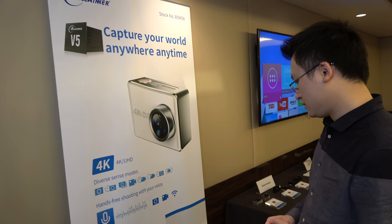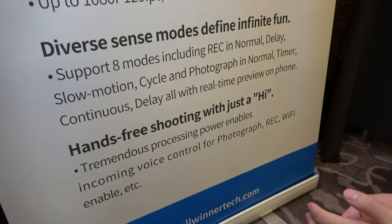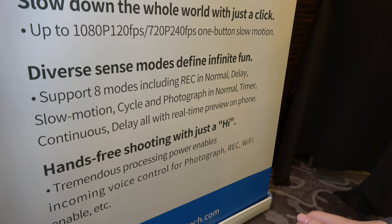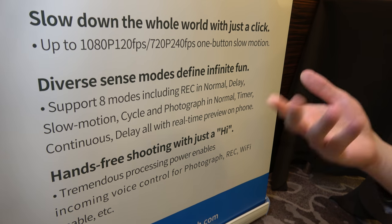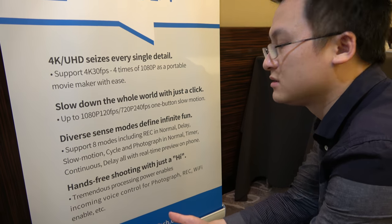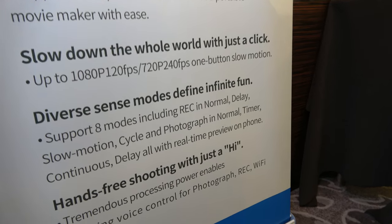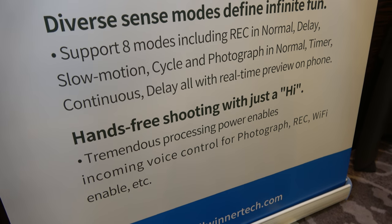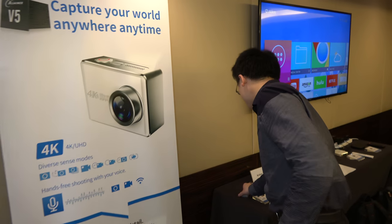There are eight different modes, like delay capture or delay photography, timer, and continuous. You can also interact with your phone — you can view pictures on your phone if connected by Wi-Fi or Bluetooth. There's also AI built into the Wi-Fi when you're using this action camera.